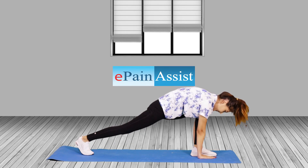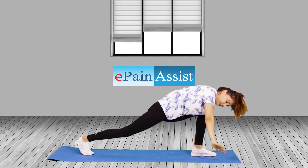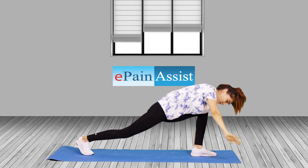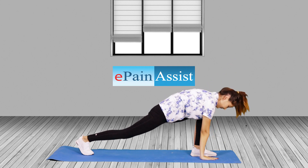Benefits: Spinal rotation helps release tension in the soft tissue around the spine, improves spinal range of motion, and increases our general mobility of the upper body. Spinal twists stimulate circulation in the muscles, fascia, and organs of the abdomen and thorax. This exercise also helps improve digestion.